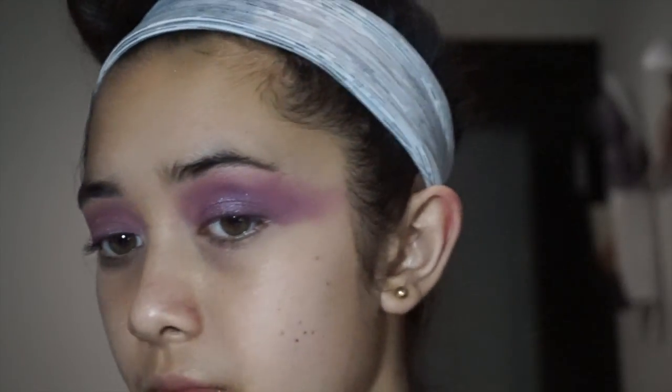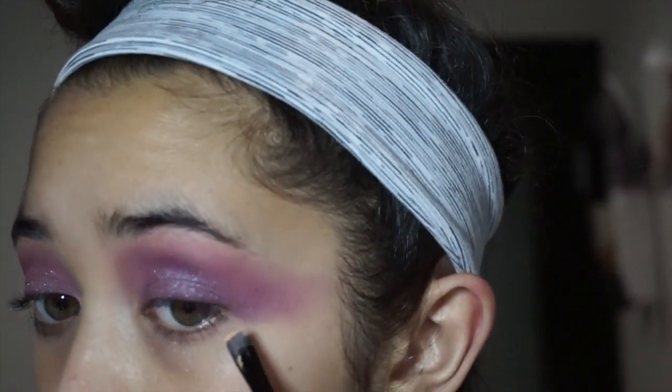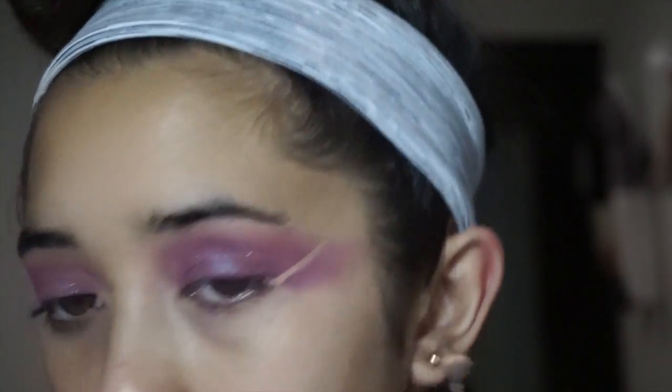Now I'm just going to take a flat concealer brush and a concealer — I'm using a dark circle concealer that comes in a pot, and it's the only pot concealer I have. I find this works the best, so I'm using it to clean up the eyeshadow.